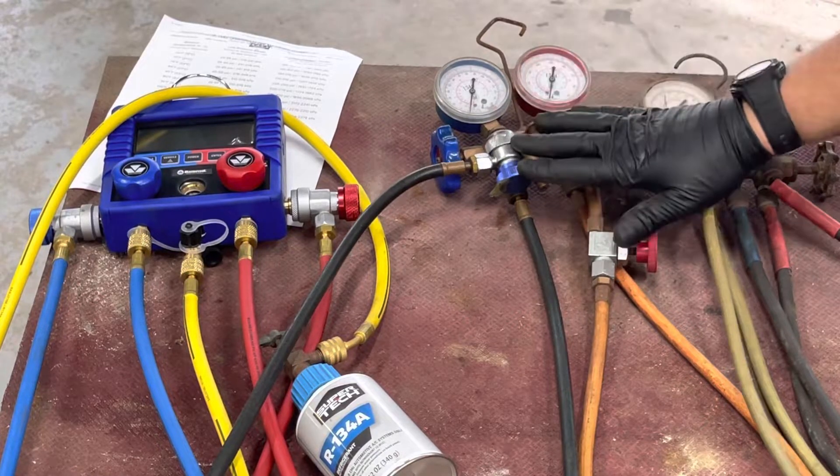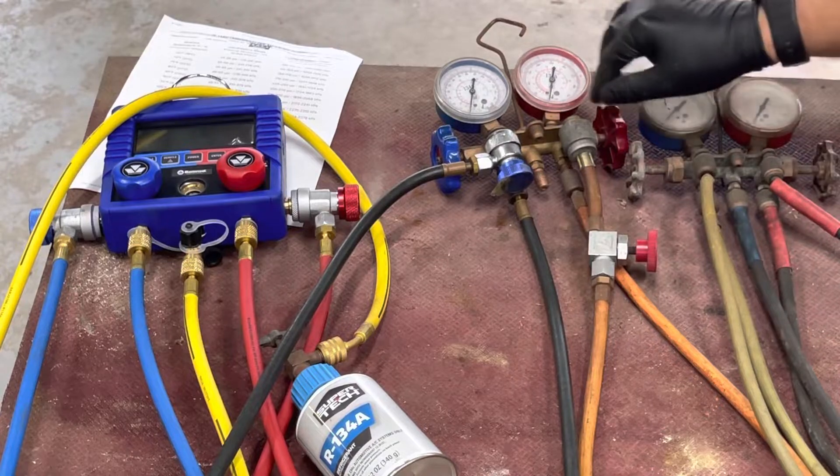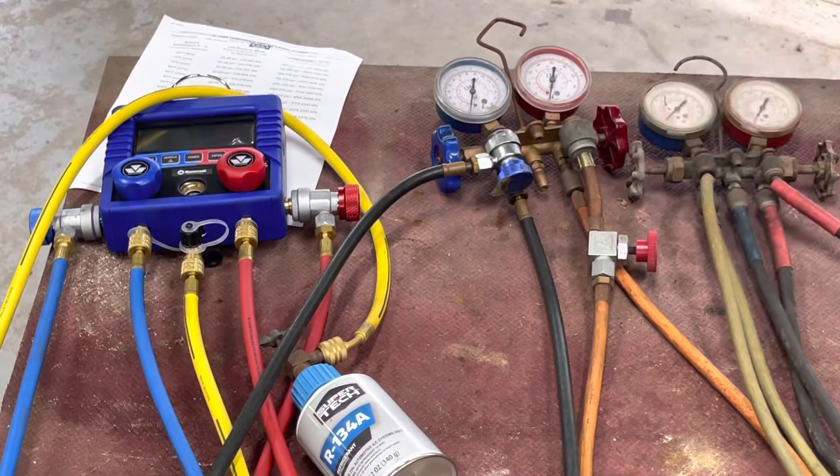When you put this on a vehicle, leave the valves closed. That gives you a pressure reading of the static system. If it's zero, there's nothing in the system. If it's above zero, start it up and turn the AC on. If the compressor does not kick on because it has a low pressure switch, you need to add refrigerant.